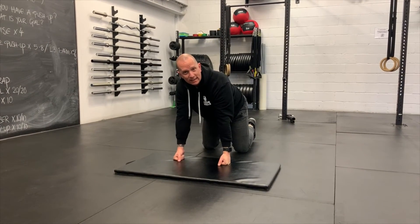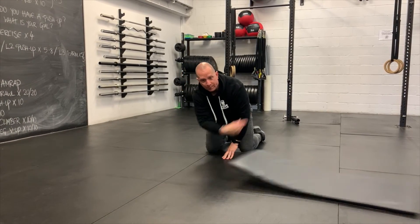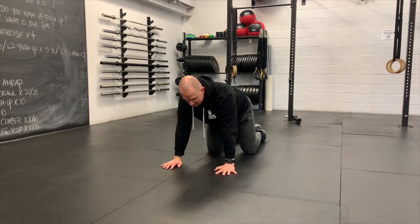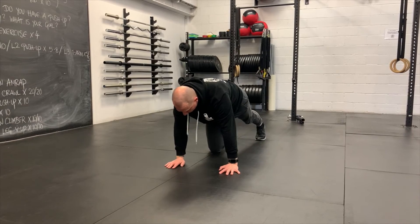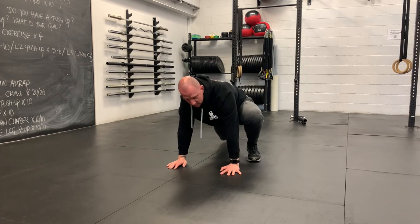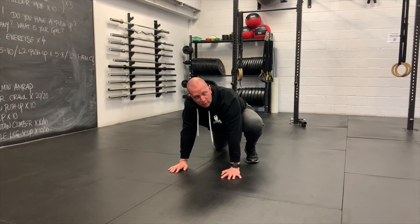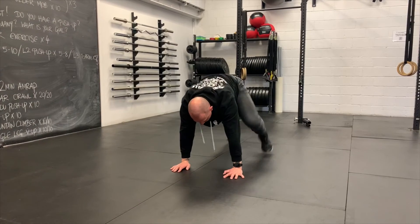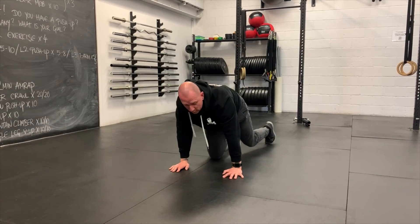For mountain climbers, come back into a plank position for shoulder stability and ab work. At 4Bells we make them bouncy: knee to the elbow, then a little jump to switch legs — that's one rep. Doing 10 and 10, counting down 10-10, 9-9. If jumping is too aggressive in terms of hip mobility, just bring the knee into the chest or do smaller jumps either way.